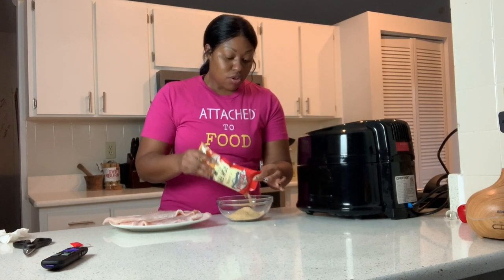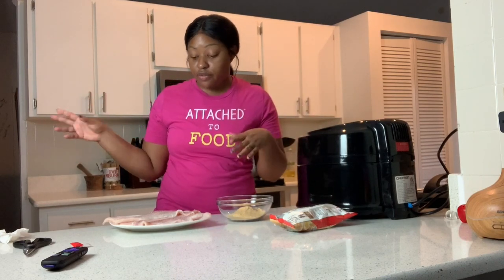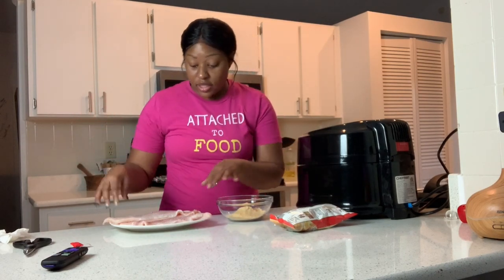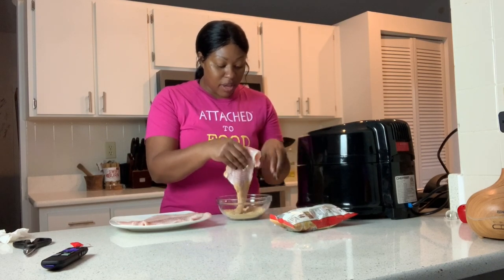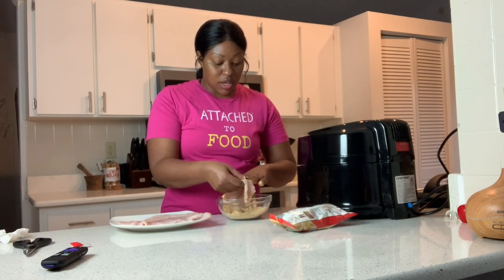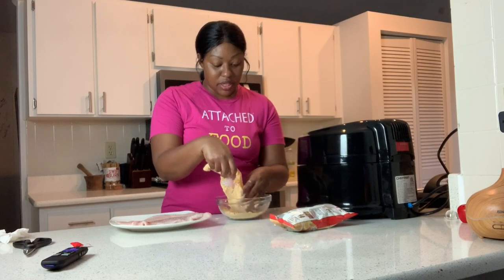Normally when I fry something I make an egg wash — crack some eggs, scramble them, add some water or milk, and stir it up. But this recipe didn't say to do that, and the lady in the recipe didn't mention it either, so I'm just putting the seasoning straight on the fish. My goal is to preheat the air fryer for about five minutes — basically however long it takes me to do this, I just want it to already be hot.